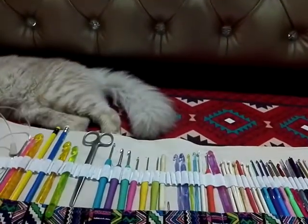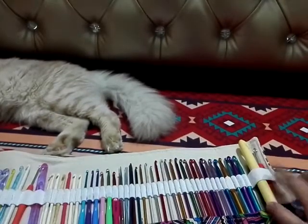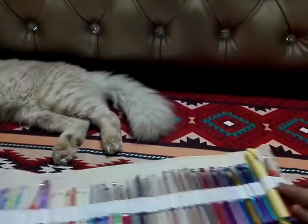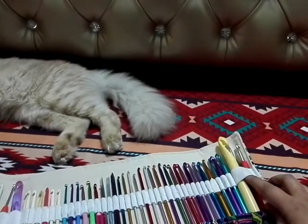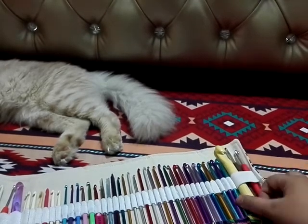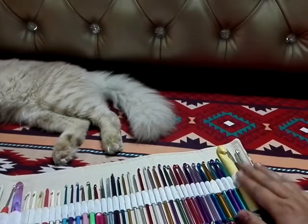I hope this review helped you a lot. On the sides of these two sections here and here, you can see there is a pretty bigger elastic space. I put my 15mm hook and two more larger hooks in there and they fit well.